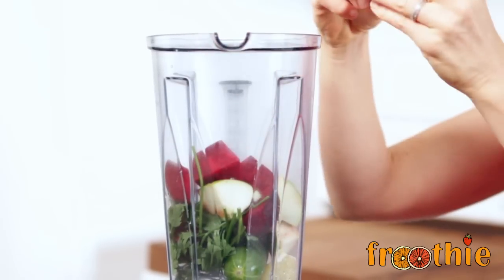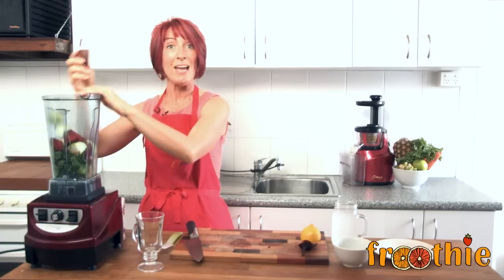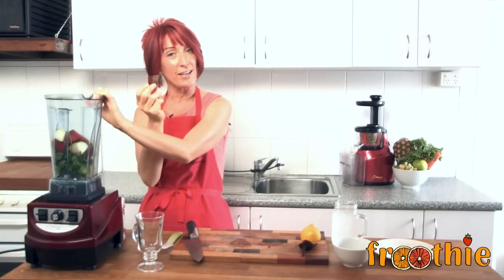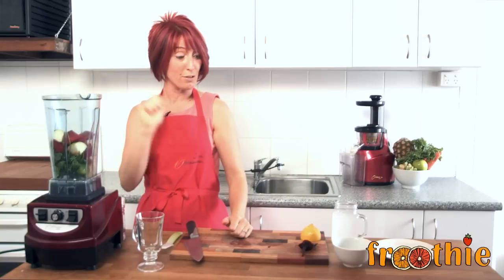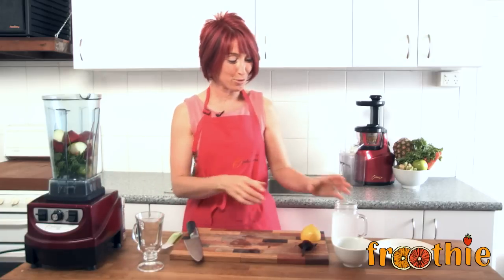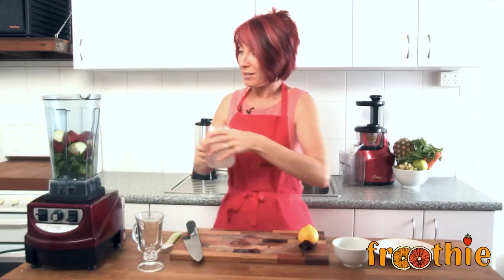Now, beetroot is a great ingredient to consume. It's absolutely fantastic with its health properties. It's got loads of iron in it, but it's also got loads of vitamin C. It is a bit of a sweeter and it's got some fructose in there as well. But what happens is that the vitamin C helps the iron to be absorbed. So I love that about the beetroot.